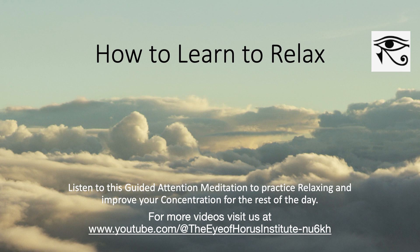Feel your breath flowing naturally in and out of your body and imagine your breath flowing in and out through your heart, as all stress and tension now leaves your body. Imagine your breath flowing in and out through your heart and slow your breathing down to six seconds per in-breath and six seconds per out-breath.